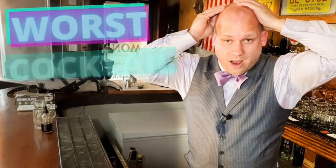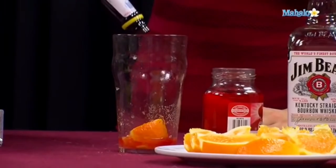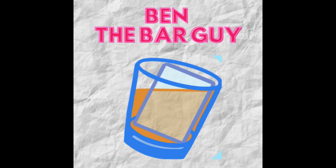Give me a like and subscribe, and let's make better drinks. This story is about a video that was made in 2010 by Mahalo.com, using a bartender named Jene, who made one of the most famous old fashioneds of all time.